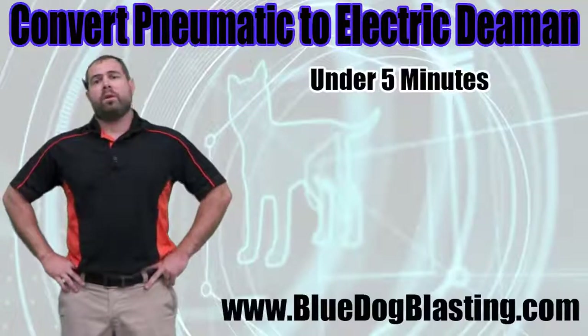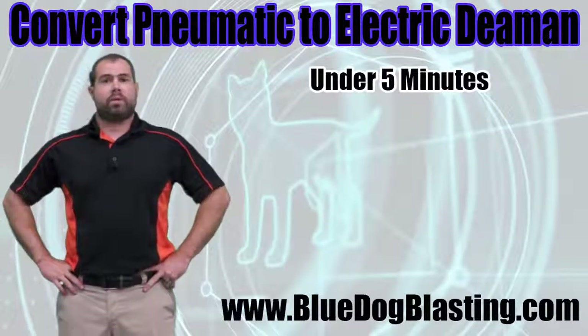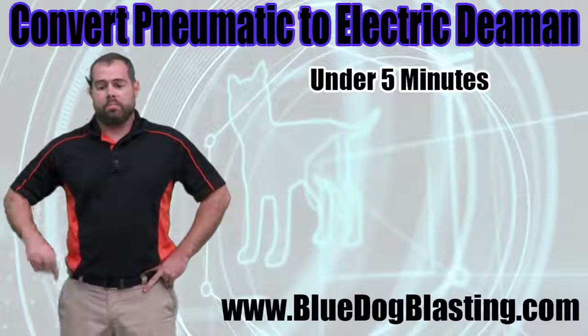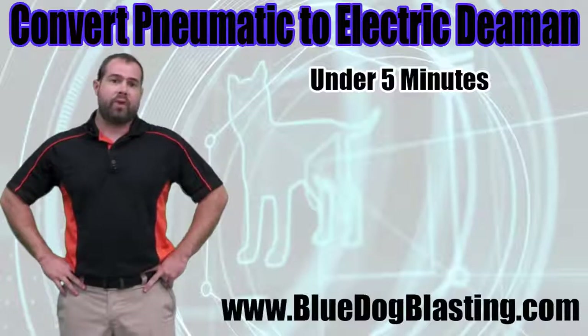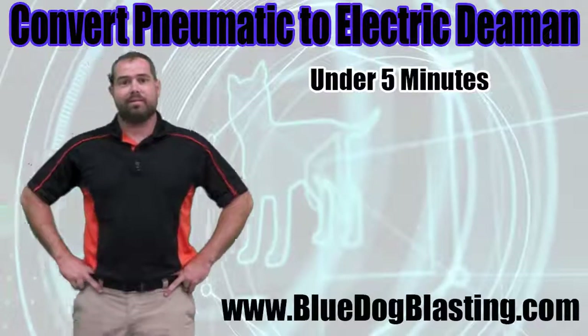There you have it, blasters — under five minutes, up and running from a pneumatic over to an electric dead man system. You can get yours over at bluedogblasting.com. Leave some comments below, like the Facebook page, subscribe to the YouTube, and get out there and blast.